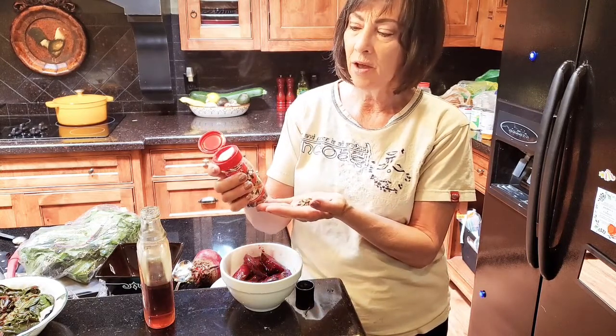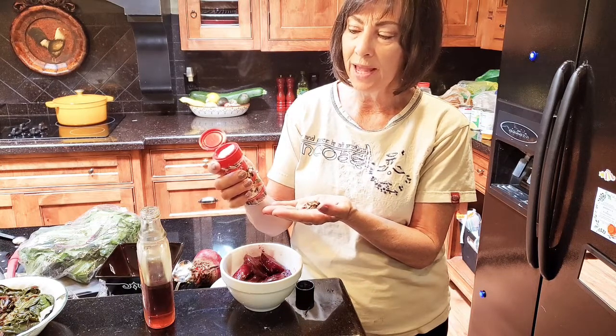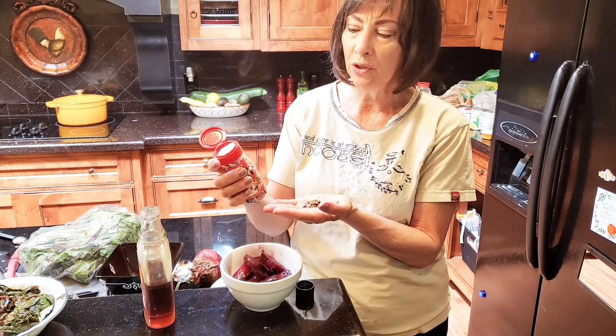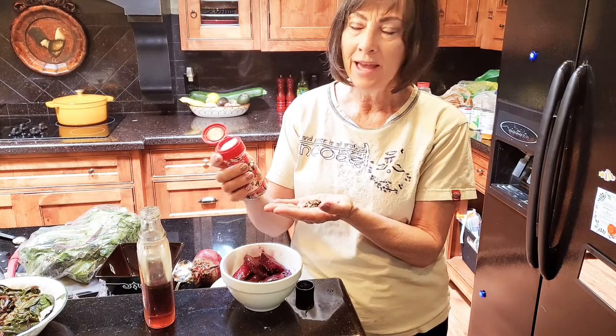The pickling spice has cinnamon, allspice, mustard seed, coriander, bay, ginger, cloves, red pepper, black pepper, cardamom, and mace.